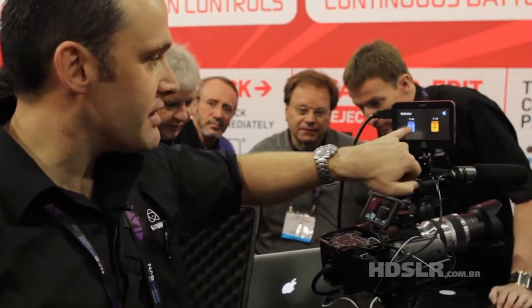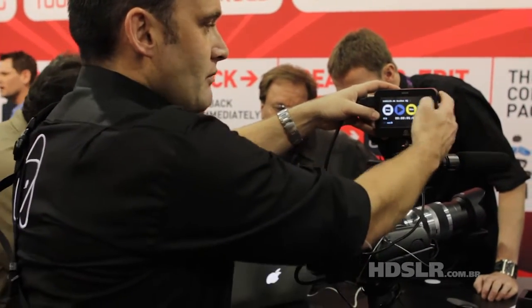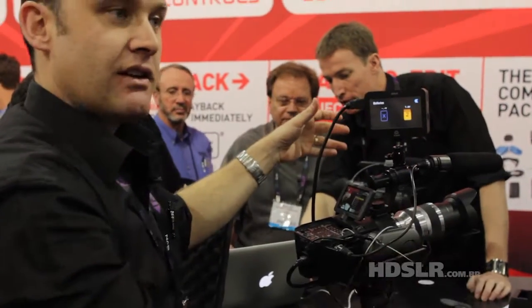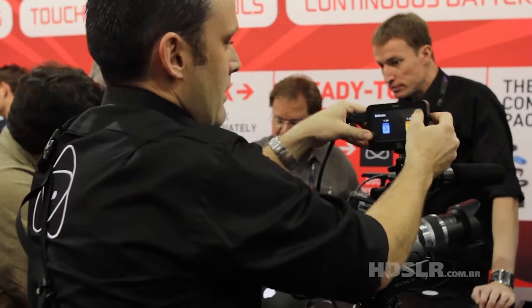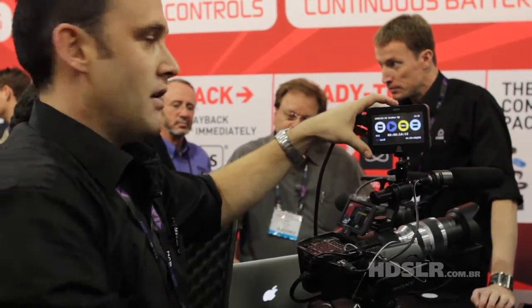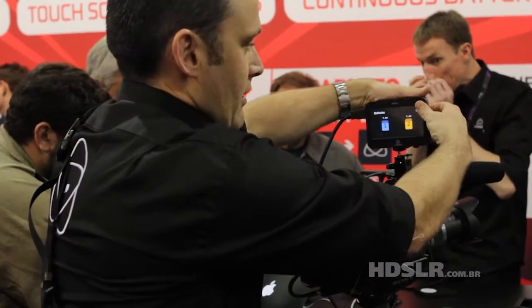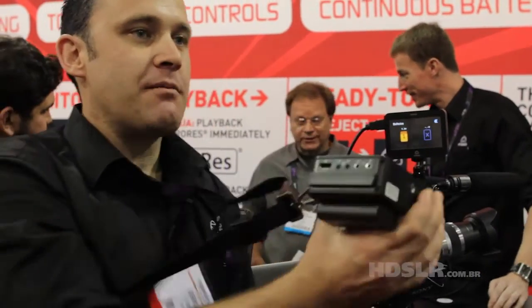This is a hot swappable system, so I'm going to show you. I'll just hit record. While I'm recording, I can swap out this battery, get a new one, put it on the device, and I'm still going. What happens if I take the wrong one off while I'm recording? It flicks across to the other side and continues recording. This is a bombproof device — it's aircraft grade aluminium.